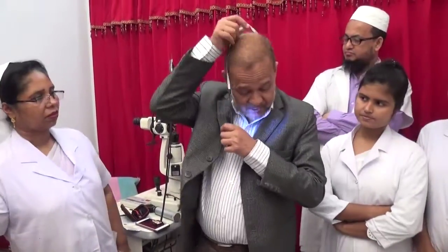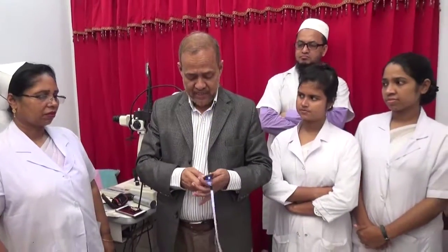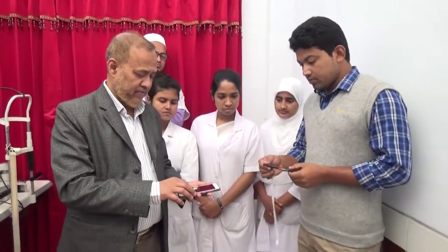I now request Mr. Basharuddin to show us how to align a smartphone with this ArcLight, how to take a photograph, and how to document the findings.